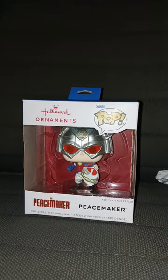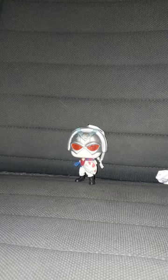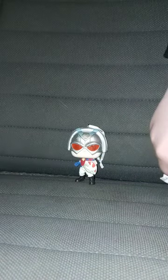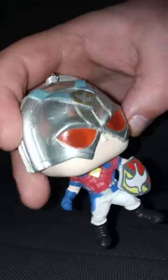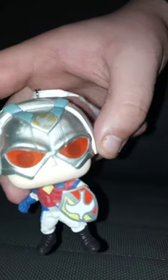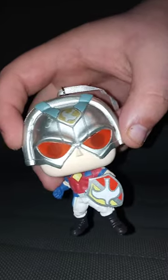In three, two, one. Okay guys, here is Peacemaker out of his box. And this is actually my third unboxing of a Peacemaker Pop Vinyl.